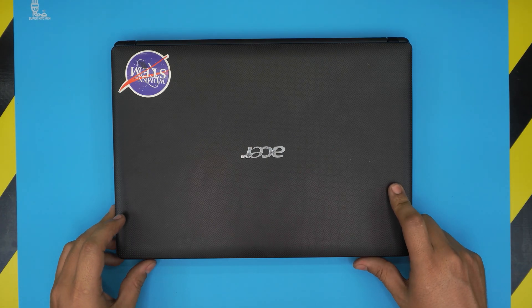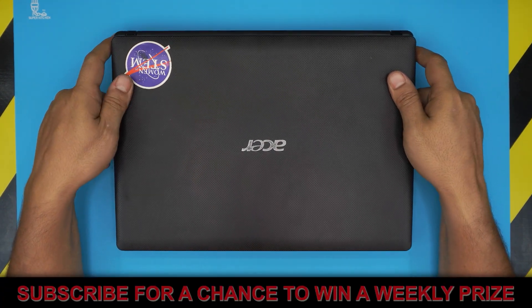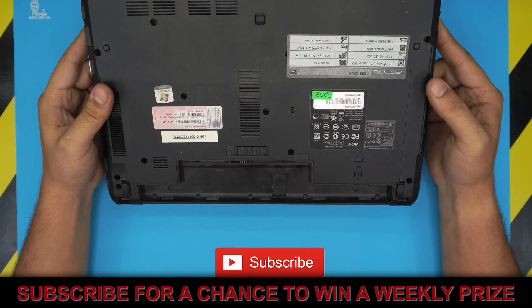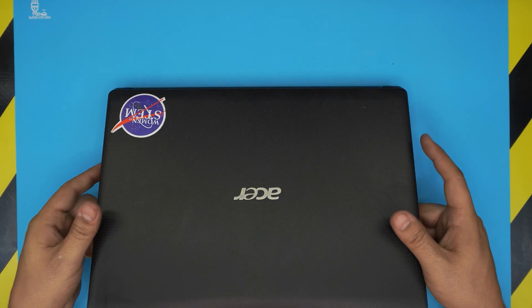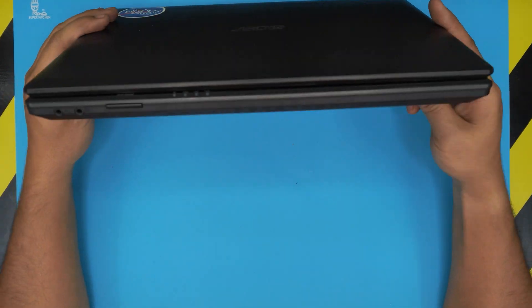Hello everyone, how are you doing today? I'm back with another video. In today's video I'm going to show you guys how to speed up your old laptop — if you have a really old, like 10 to 15 year old laptop — how you can upgrade it, how to make it faster, and what the recommended options are to boost performance.